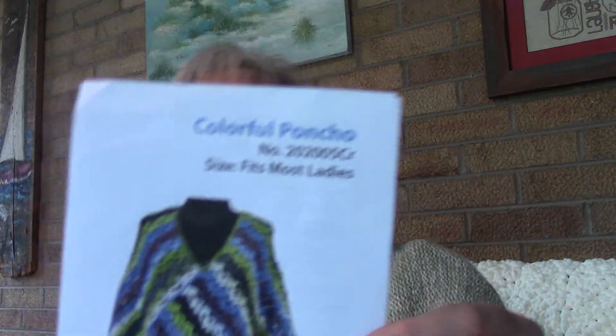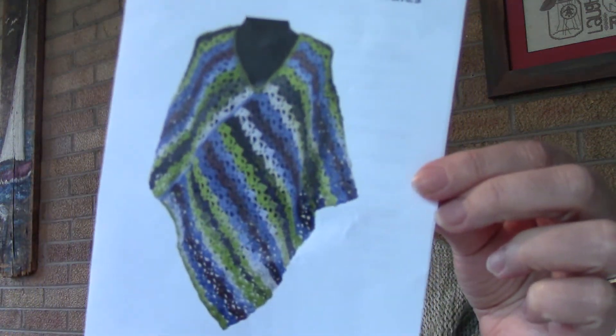Hi everyone, Donna Log Cabin Stitcher here. I got my Mary Maxim Crochet Club Kit for May, so let me show you what I got. The pattern is called a Colorful Poncho. I looked at the pattern and once you get the row started and get going, it's just a one row repeat.